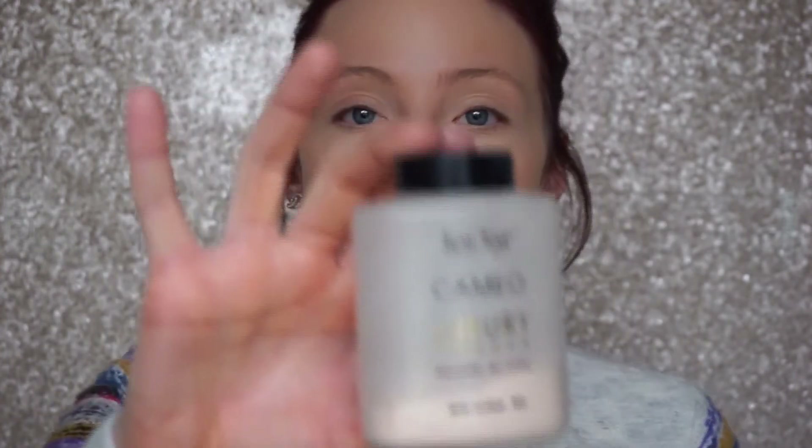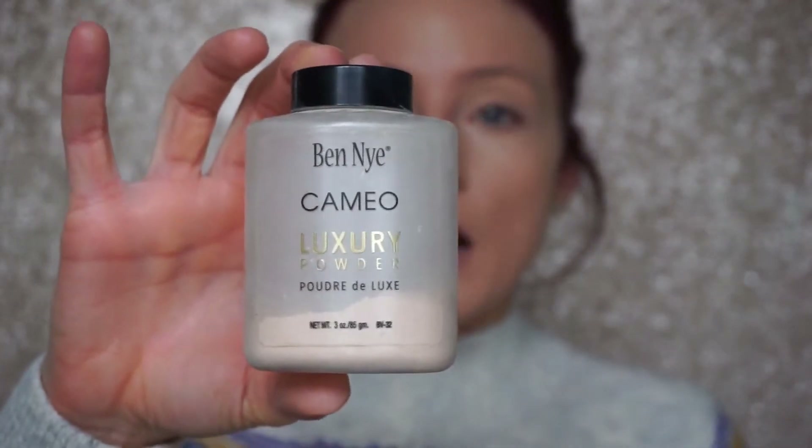After getting concealer all blended out, I'm setting it and my foundation with powder. I recommend this for any skin type — not using a powder will leave your foundation sticky and moving around throughout the day. I'm going in with the Ben Nye Luxury Powder in shade Cameo. It's a translucent powder, so it won't add extra color, though it will wash you out very slightly.